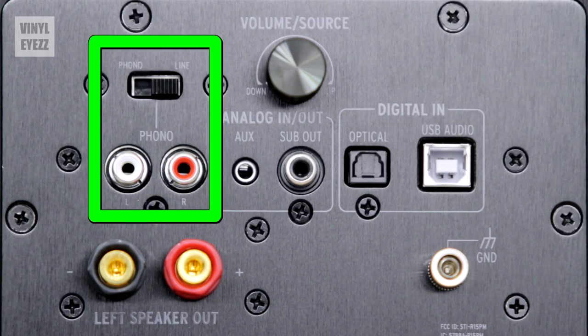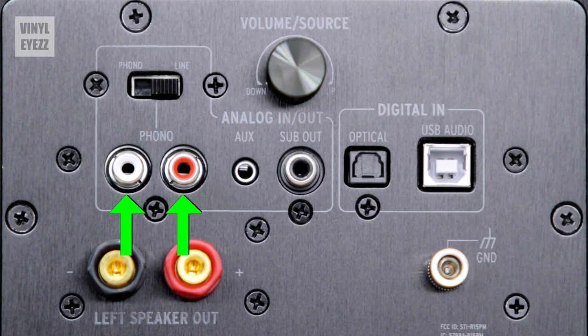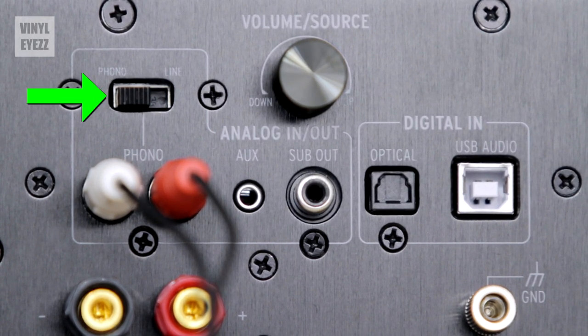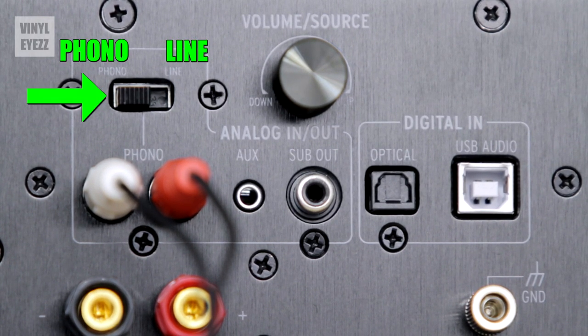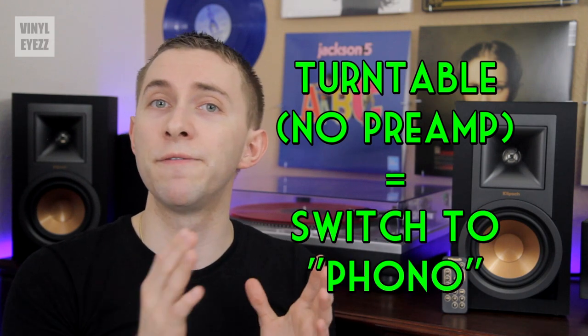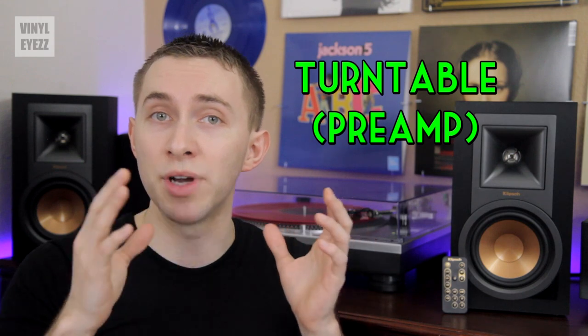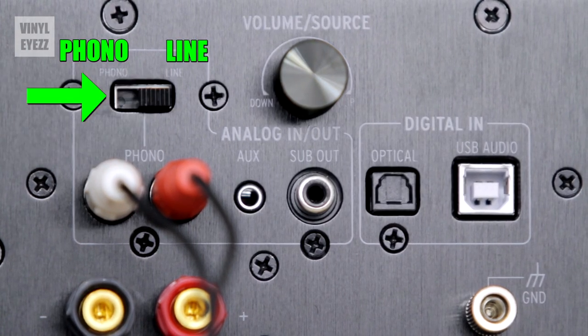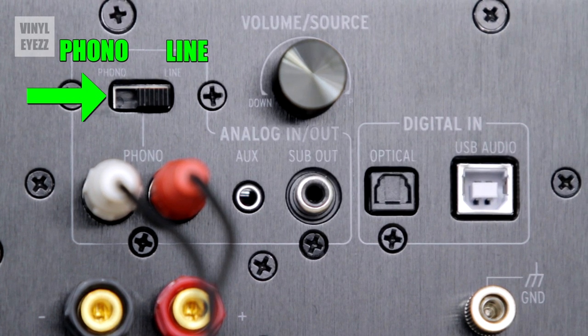Next up we have the built-in preamp. You plug your turntable directly into these red and white RCA connections — left is white and right is red. There's a small switch above that with two settings: phono on the left and line on the right. If your turntable does not have a preamp built-in, switch this to phono. But if your turntable does have a preamp built-in like mine does, then all you have to do is flip this switch to line. Just move that switch to the position that works best for your type of turntable.